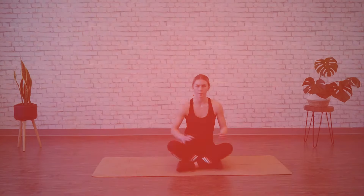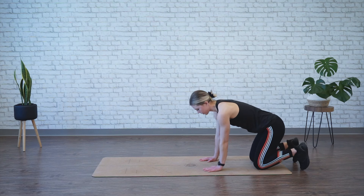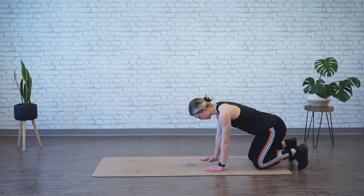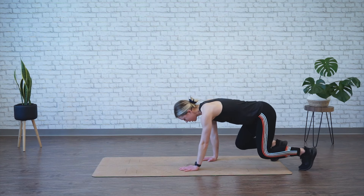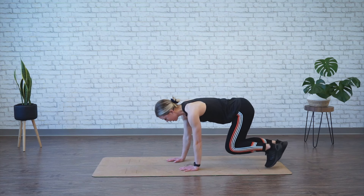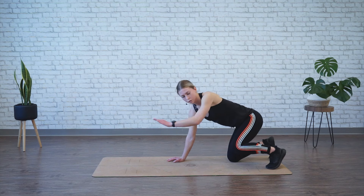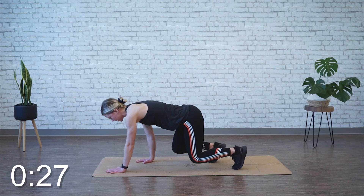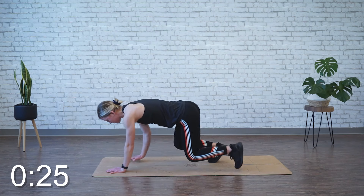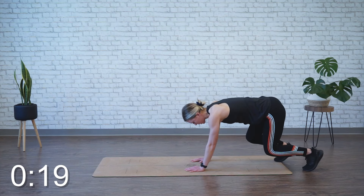We're moving into bear crawl. You want to start on one end of your mat in tabletop position — hands under shoulders, knees under hips. Tuck the toes under and press so that your knees are slightly hovering above the ground. Back is flat, belly button's in. You're going to take your opposite hand and foot, take a small step forward, and then repeat on the other side. We're going to go the length of the mat forward and then back, just alternating for 30 seconds. Opposites, small steps — try to stay as stable in the back as you can. You don't need to go fast, just focus on stability.